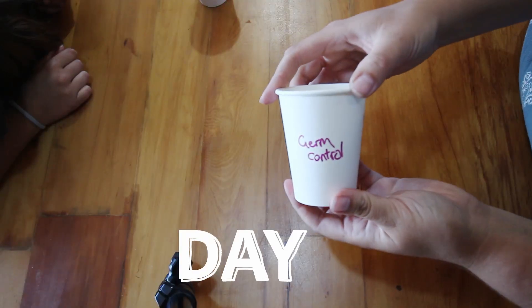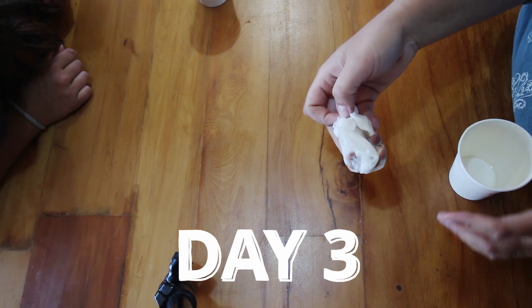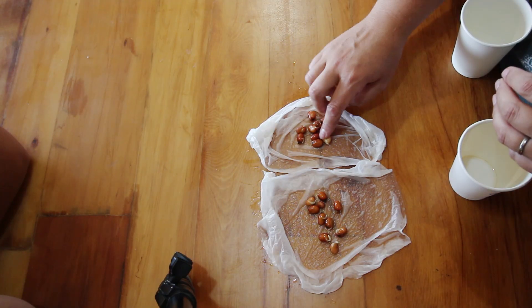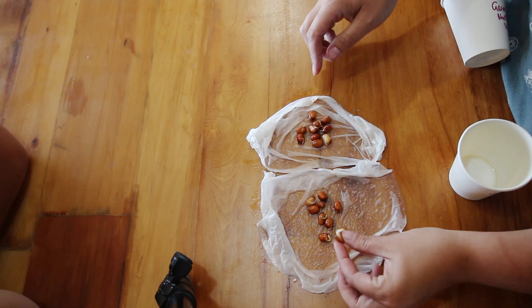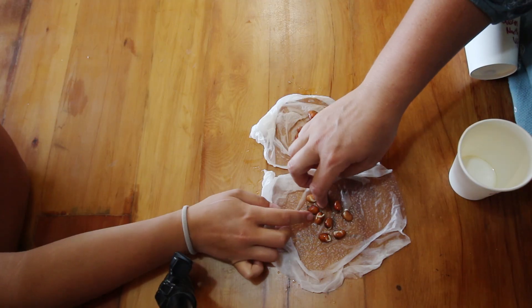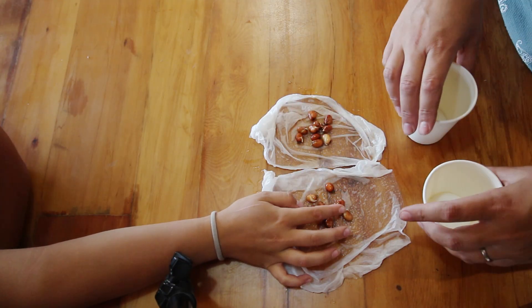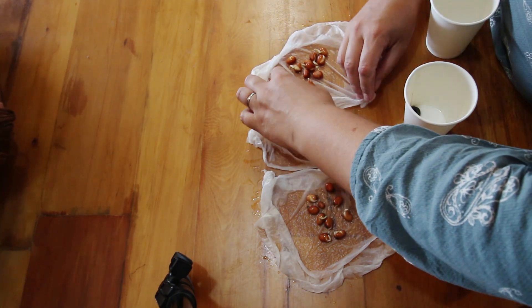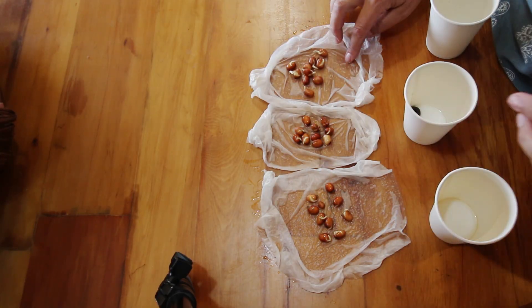By day three it was significantly more obvious that the south side up seeds had sprouted significantly more. Looking at the control and the north-up groups, they were pretty similar — the north-up ones were actually slightly behind the control. More of the south-up seeds had clearly sprouted. It was starting to become obvious that the north side up magnet seeds were actually doing slightly worse than the control.